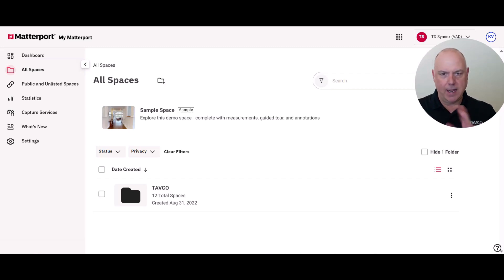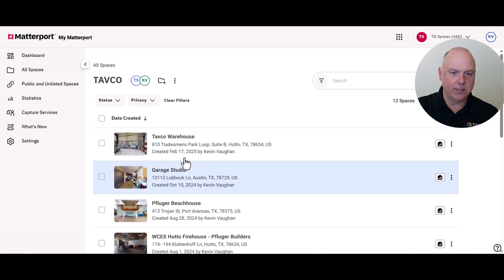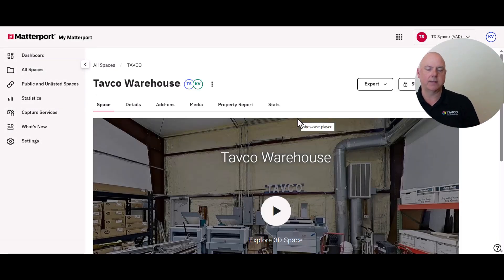We finally got the project uploaded into the Matterport cloud. The Cortex AI has done its work and now we can jump in and explore the space. I'm logged into our Matterport account and looking at all the spaces — you can see it here: the TAFKA Warehouse, which is what we scanned with that Theta X camera.